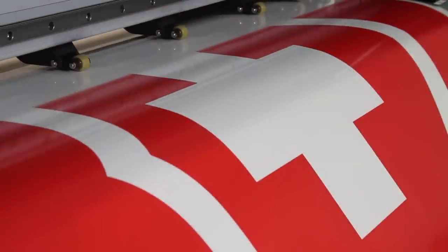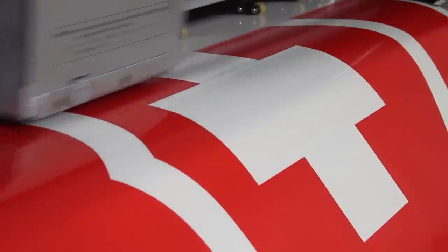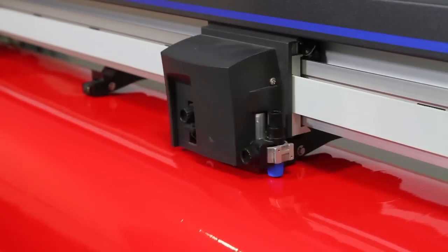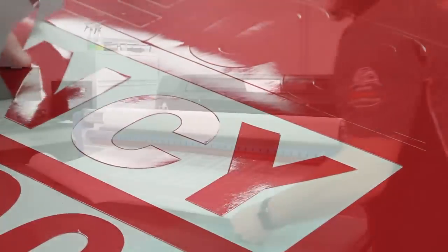Illuminite Wrap is printable across all platforms including solvent, eco-solvent, UV, and latex printers. It is also plotter friendly and reads well, making excellent pre-spaced reflective lettering.